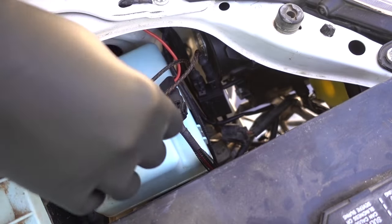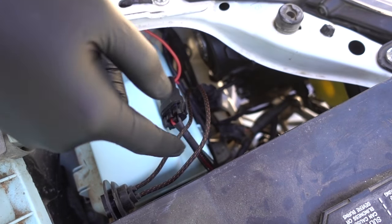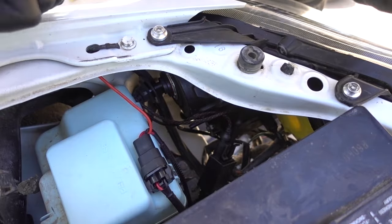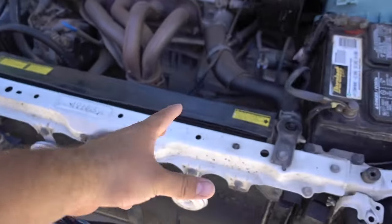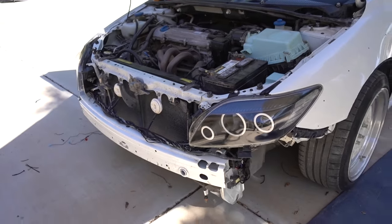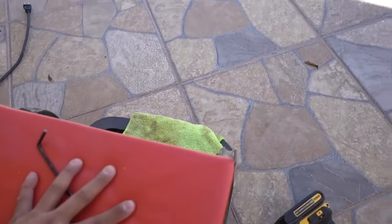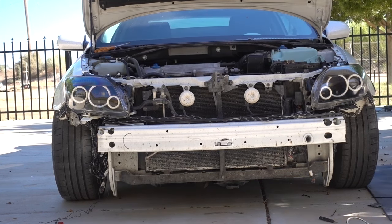We've got everything ran — the igniter to the harness, the small harness that connects to the light bulb. We're going to connect the light bulb onto there and then connect the harness to it. Just like that the HIDs are installed. I'm double-checking the instructions on this piece of paper, making sure everything is plugged in how it's supposed to be. We're going to turn on the HIDs for the first time — I'm so excited to show you guys!